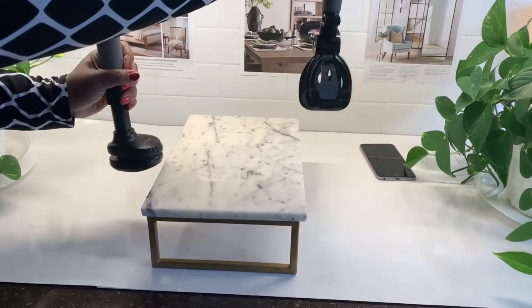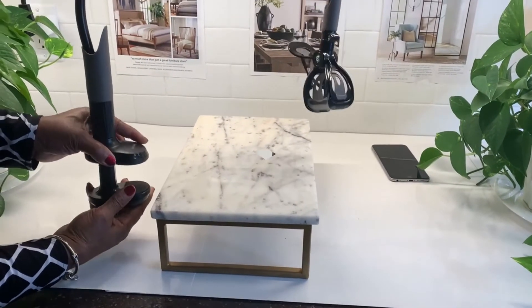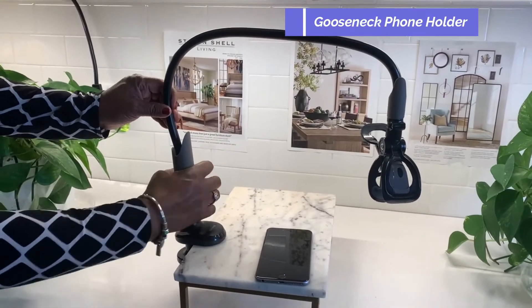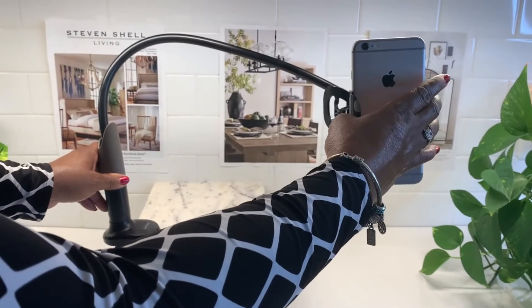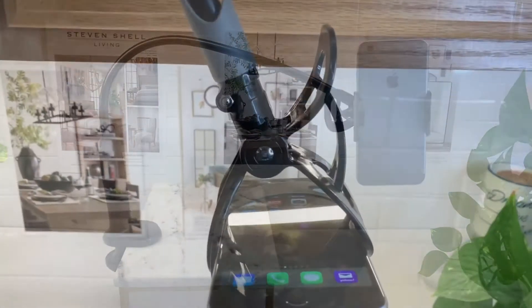This gooseneck iPhone holder gives me the ability to record my videos very easily. It has a long arm and an adjustable clamp base. Because of the flexibility, you can bend and rotate this device to capture different angles.